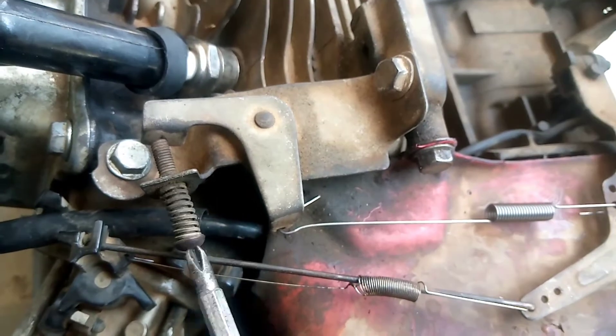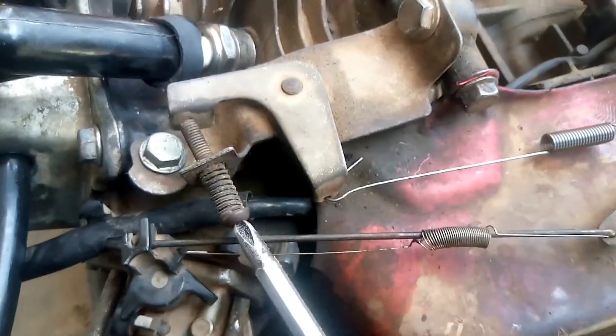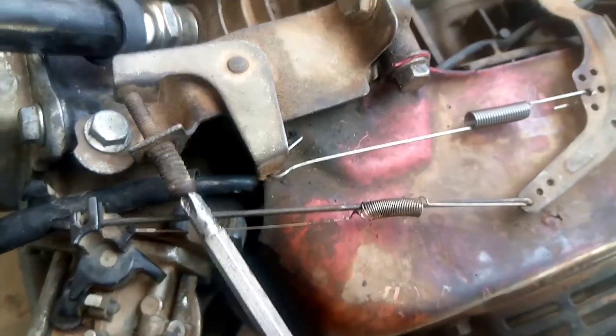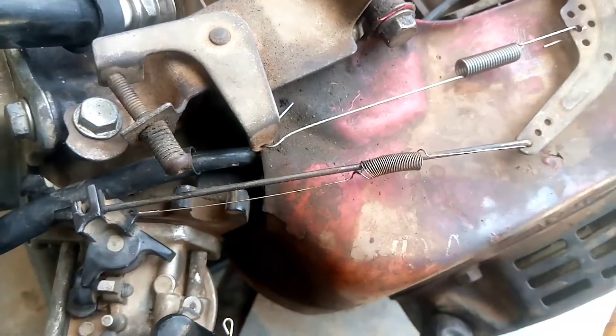Bring it back a little bit. We've inserted the governor's spring now. We'll insert the tank also and start the generator to see how it runs now.